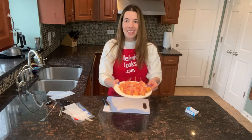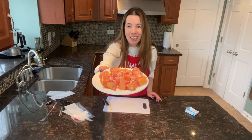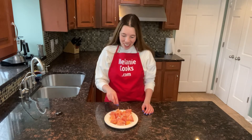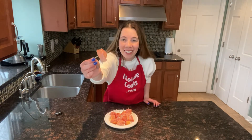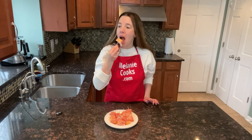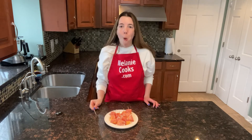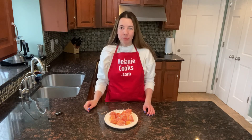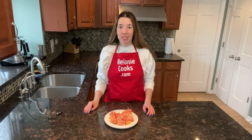This took less than five minutes with just two ingredients, and a quick and easy appetizer is ready. I'm so excited about trying it — let's try it, it looks so good! It tastes as good as it looks.